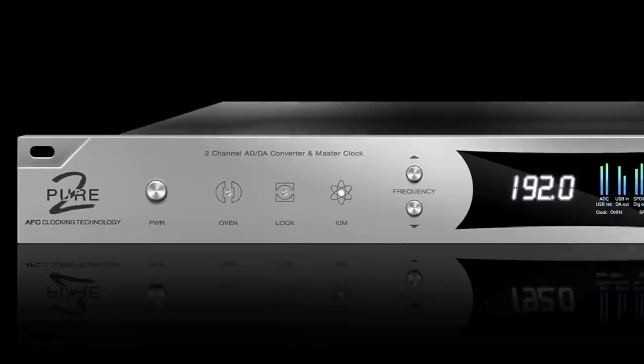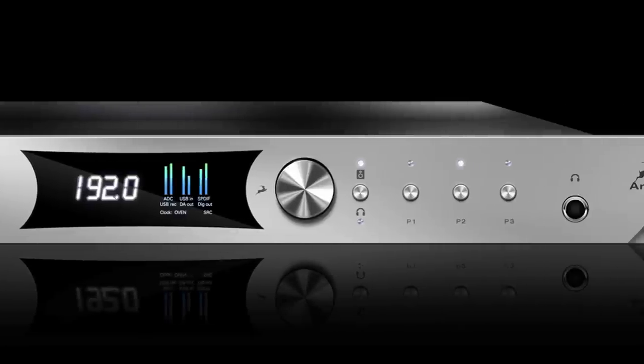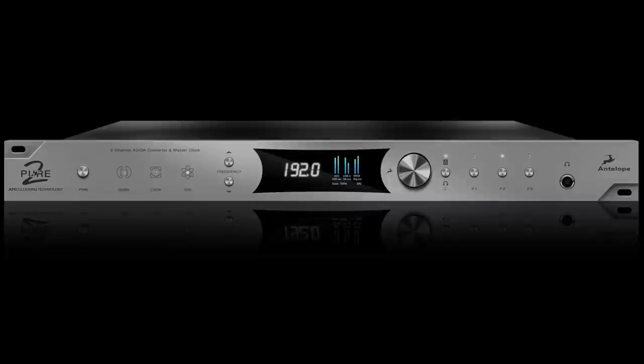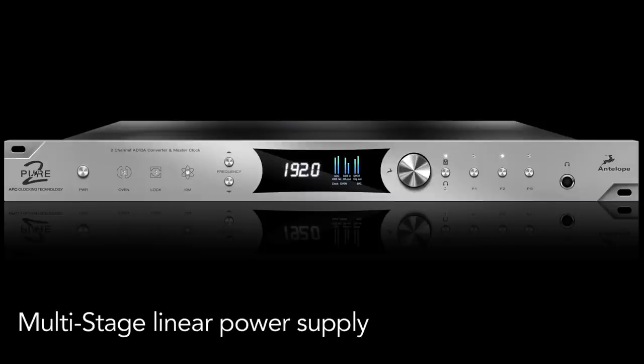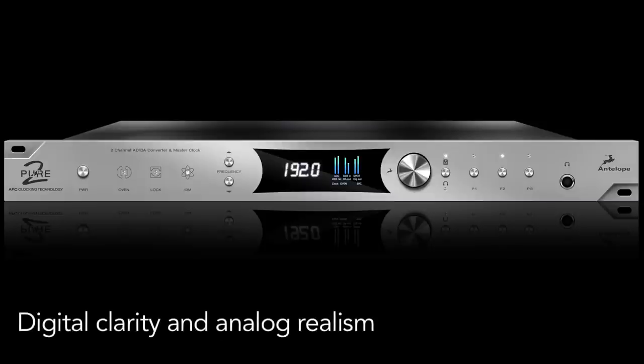The Pure2 features Antelope's world-renowned acoustically-focused clocking technology over eight word clock outputs. It also utilizes pristine analog circuitry driven by a proprietary multi-stage linear power supply for unsurpassed digital clarity and analog realism.